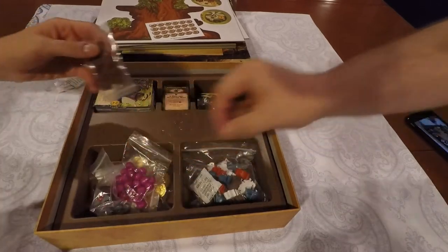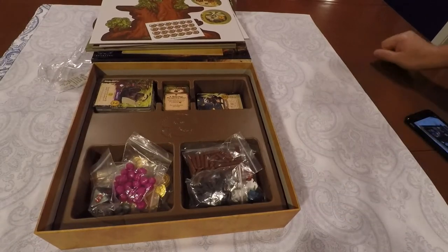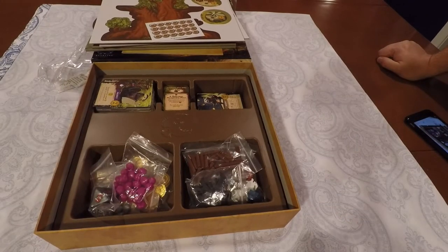If you enjoyed this unboxing and you'd like to see us do more like it, be sure to give it a like. Share it on all forms of social media. And if you haven't already, please subscribe to the Board Game Captain — that's Captain spelled with a K on YouTube. Hit that little bell icon on my channel so you get updates every time I upload a new video. And until next time — game on!